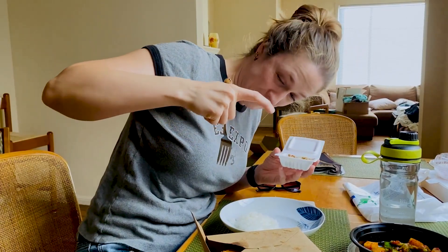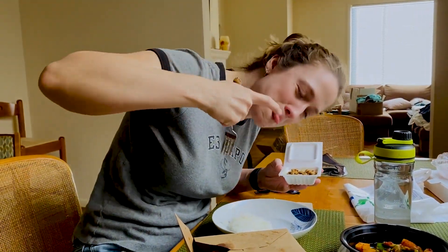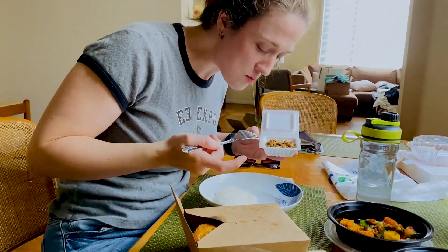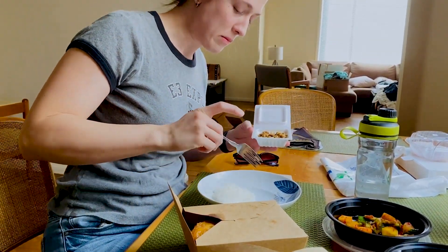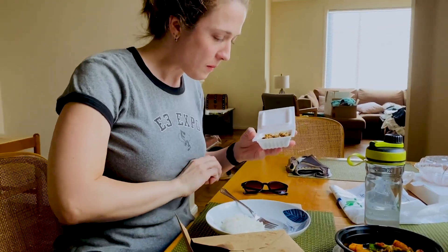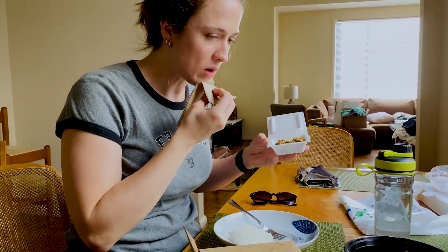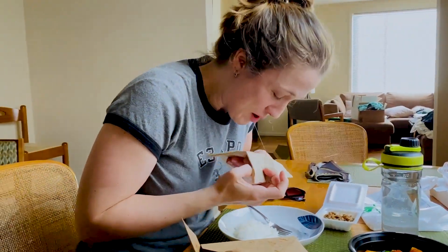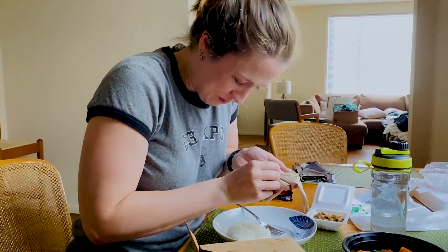Nope! No! Every time you think you're done, it doesn't stop. That's why you eat it with the rice. Rice helps. Oh my God, it's everywhere!